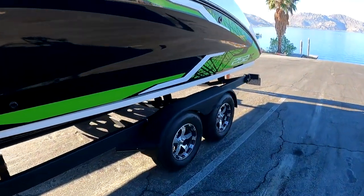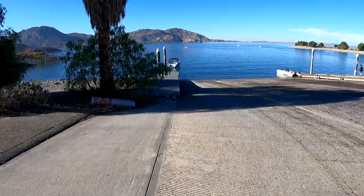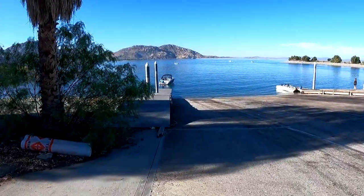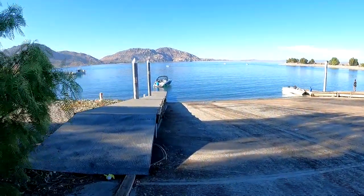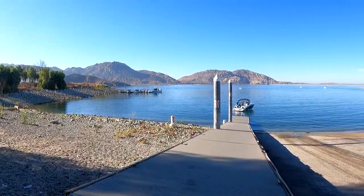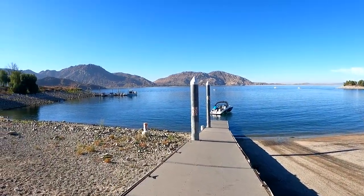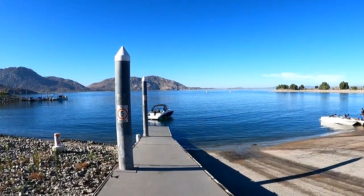The water levels are still a little low, not as high as I'm used to seeing it. But we're back on the water — I'm just glad to be back out on the water again.